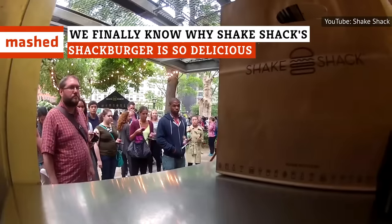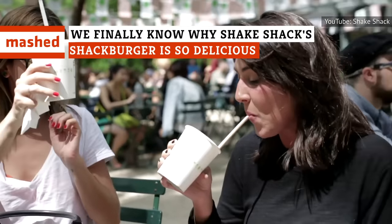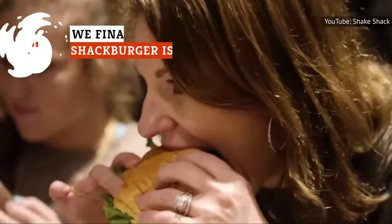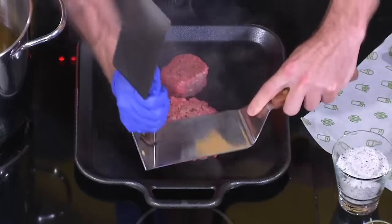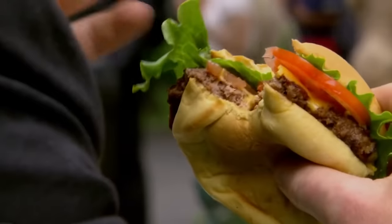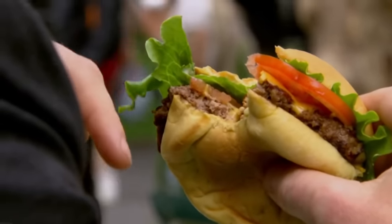Known for their amazing burgers and shakes, Shake Shack is easily one of the most beloved fast food chains in the country. It's also home of the Shack Burger, one of the most popular and yummy burgers in America. Here's what makes the Shack Burger so delicious.